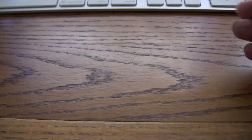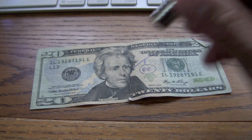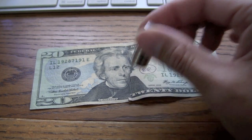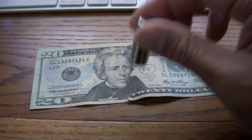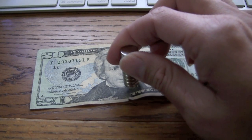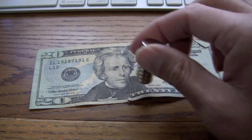So the thing on the internet, on YouTube or whatever, was: would paper money respond to the magnet? Let's find out. I'll be damned — turn it around. It seems like the answer is yes. That's on a $20.